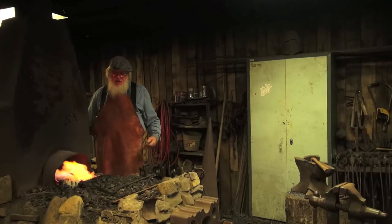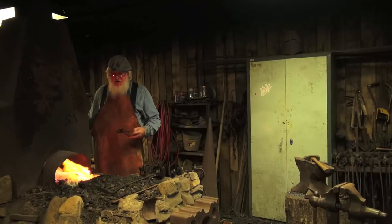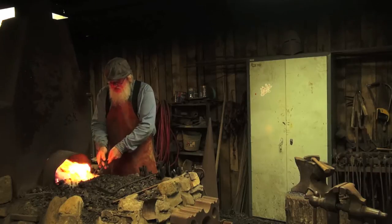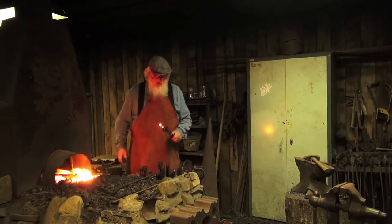I always start people out making hooks because they're fairly simple to make. They give you a good sense of how the metal moves — it's a good learning experience — and when you're done you've got something useful and attractive to look at. There's a million uses for these things.